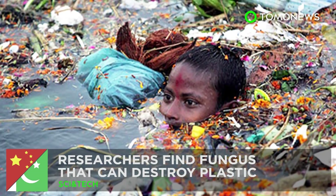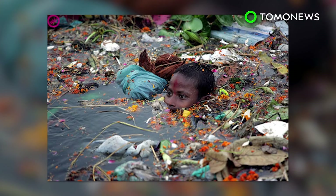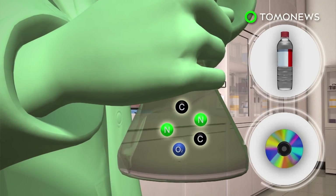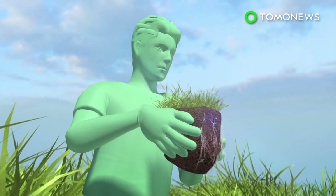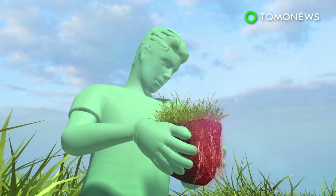Researchers find plastic-breaking fungus. New research coming out of China may hold the key to dealing with the world's massive plastic waste problem. Plastic is not easily biodegradable and can take thousands of years to decompose. A group of researchers found Aspergillus tubingensis, a common soil fungus, at a dump in Pakistan. Under laboratory conditions, it was shown to break down plastic in weeks, not years.